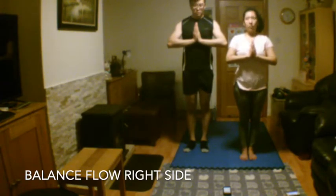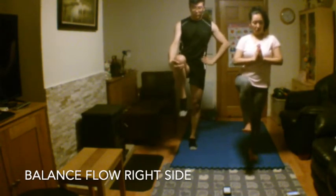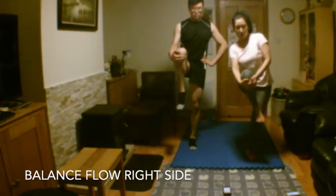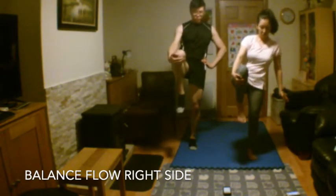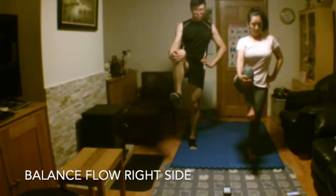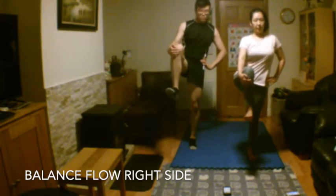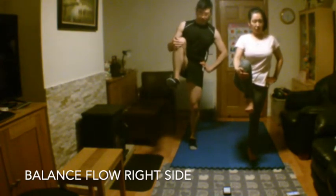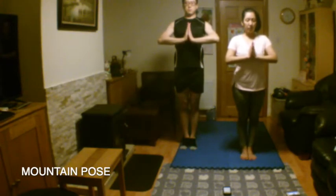Slowly draw your right leg upwards and hold your balance. Stay tall and keep your standing leg straight, breathe deeply. Place your left hand on your hip and point out on your knee, and now slowly press your leg outwards. Take a few deep breaths here. Draw your leg back into the centre and bring it into your chest. Turn both feet to the ground, bring your palms together.